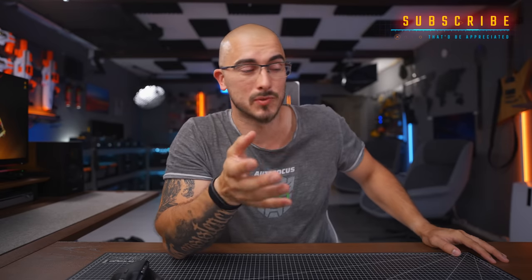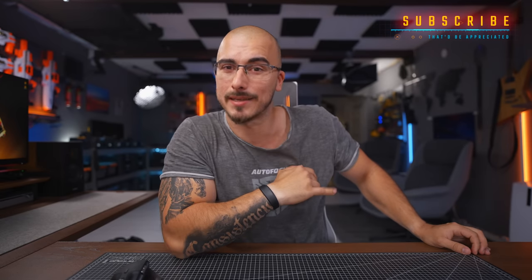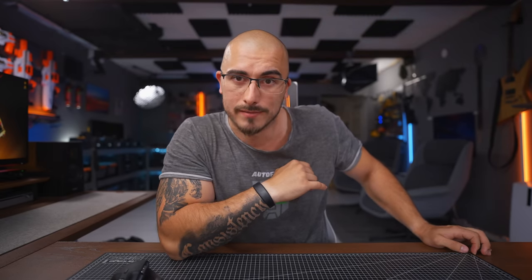I really hope that you learned something today and that you found this tutorial useful. If you did, please do give it a thumbs up and don't forget to subscribe because that would be highly appreciated. Thank you so much for watching this tutorial and I really hope to see you in the next video. Peter from Sweden is saying adios.